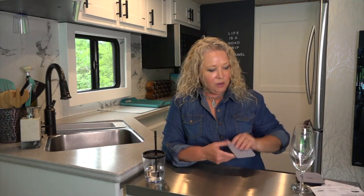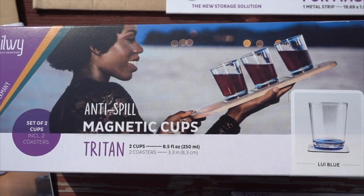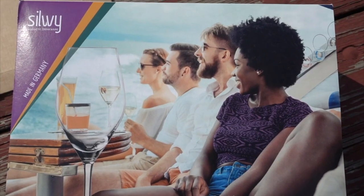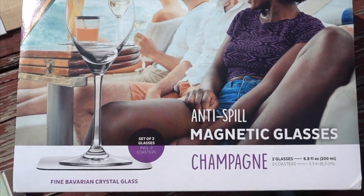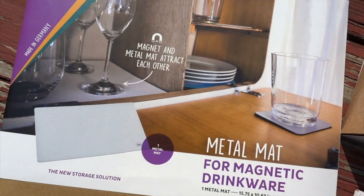They are BPA free and dishwasher safe if you use the EcoCycle. The coasters and accessories come separately. So how much are they? A set of two tumblers with coasters and lids comes in at $35; a set of six is $90. Glasses — whether beer, wine, champagne, or whiskey — come in at $50 for a set of two including two coasters. Accessories like the magnetic strips and mats are extra.